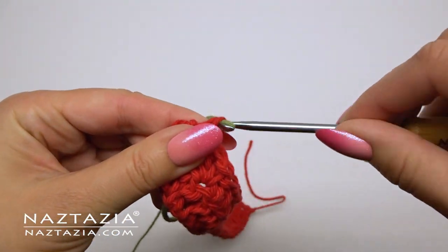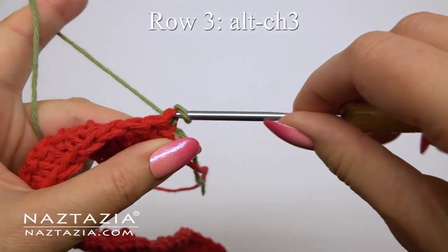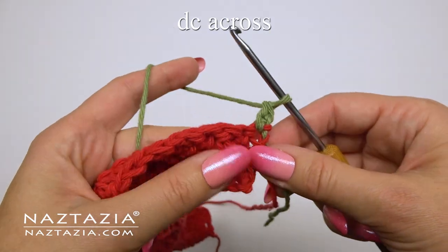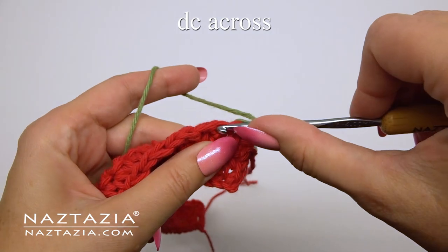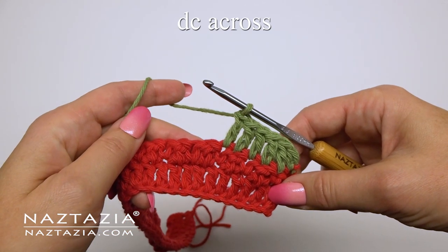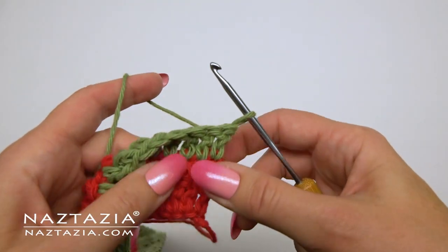For row three I'm changing over to the green yarn to create stripes along the bottom edge of my towel, but you can continue with the red yarn if you wish. We'll begin this row with the alternative chain three, which looks like and counts as a double crochet stitch. For the remainder of row three we'll just make one double crochet in each stitch across. You'll have made 45 stitches on this row, which includes that initial alternative chain three stitch.